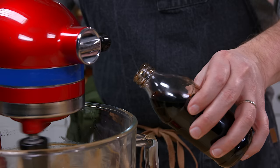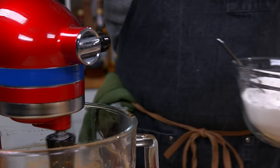Next in is some vanilla, and then we'll start spooning in the flour, salt, and soda mixture.